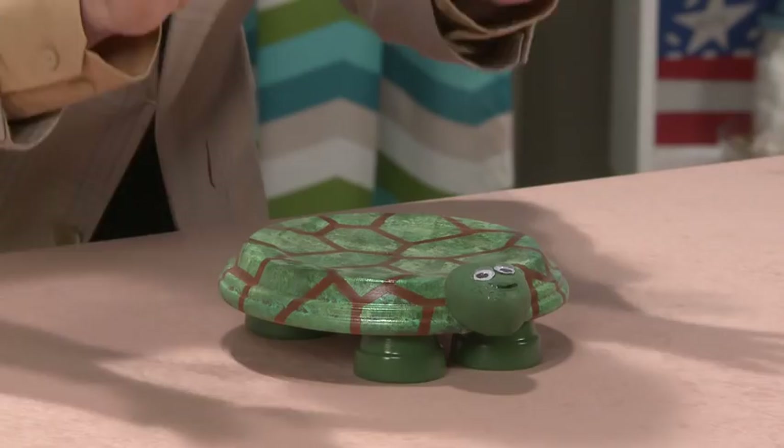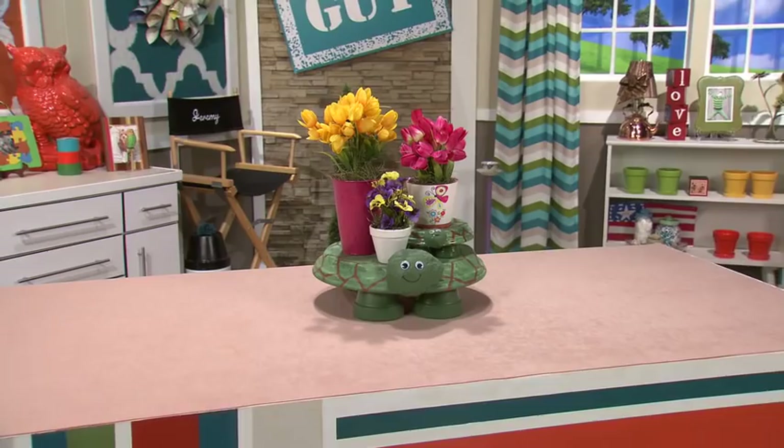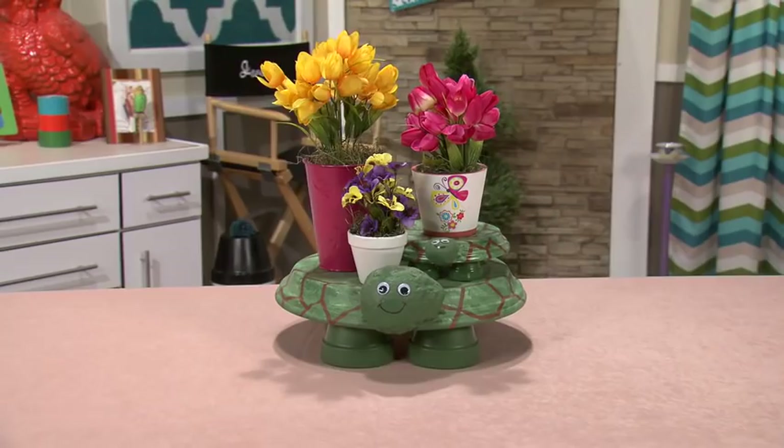Look how adorable. One of the best parts about this project is you can make these turtles in any size that you want. You can even stack them in your yard — it adds color and it adds levels to your flower bed. Until next time, I'm Jeremy Rabe, your FYI Guy, keeping it crafty.